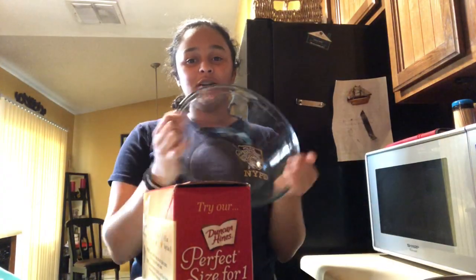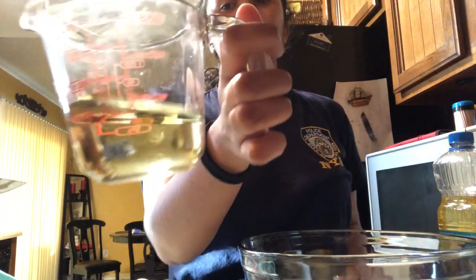Today's video is going to be on strawberry brownies. It says cake mix, but I'll make it into brownies. The things you will need: a large mixing bowl, the mix, two eggs, and one-third of a cup of oil. Any kind of oil works.